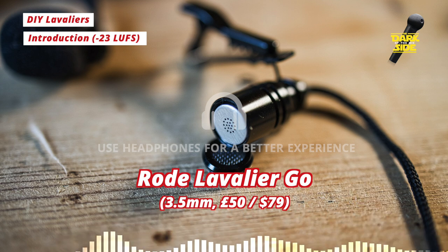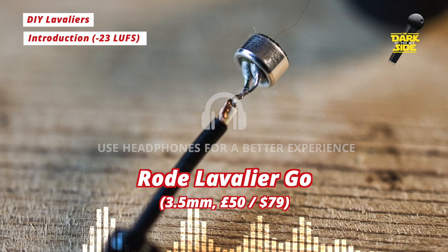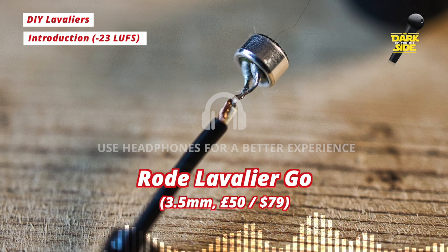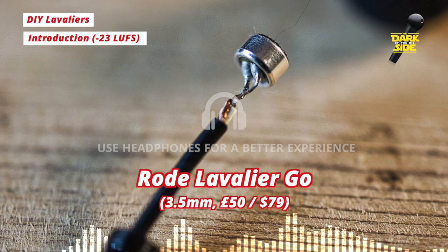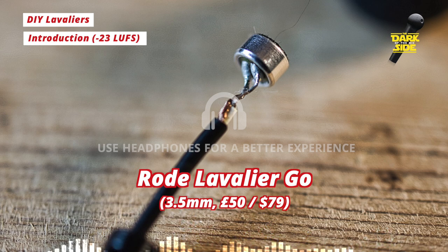Both of the headbaskets unscrew to allow easy removal of the old capsule, and it's just a case of soldering the existing cable to a new capsule. This is a little bit fiddly, but with a steady hand and some swear words, I was able to do that without too much trouble. So without further ado, let's have a look at the three capsules that I bought.